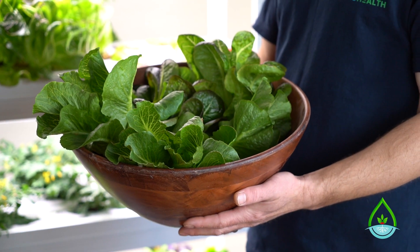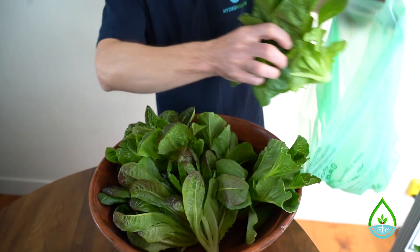Before we begin, let's gather our materials: a salad bowl, scissors, and harvest bags.